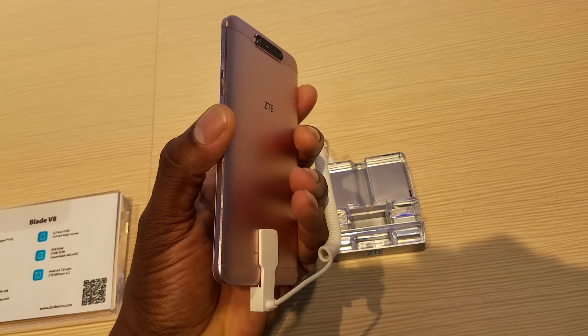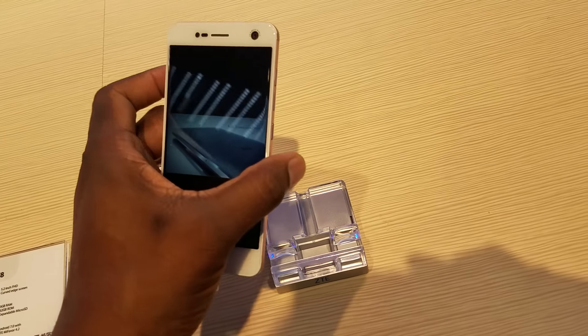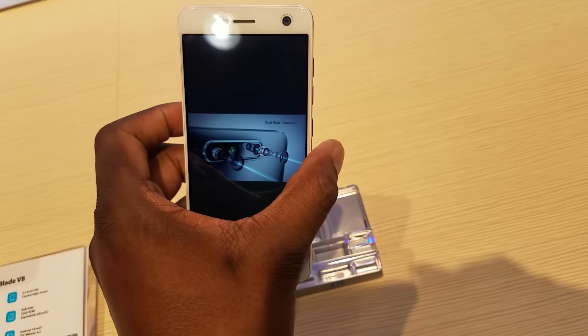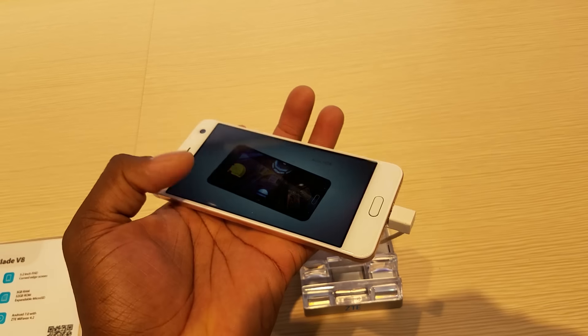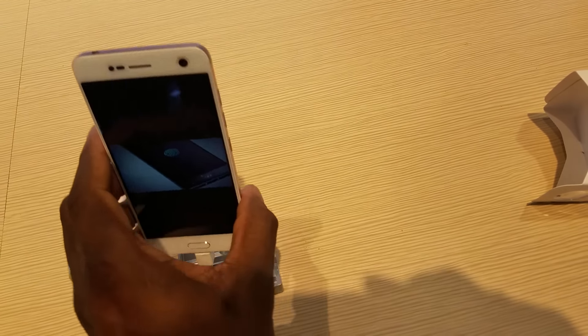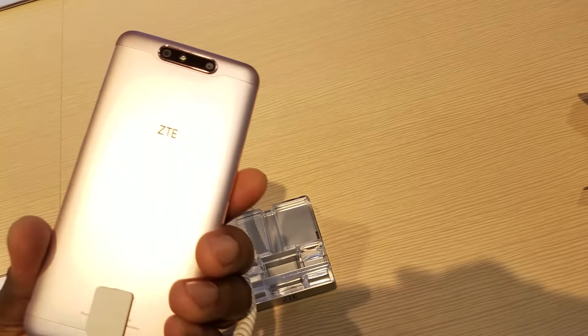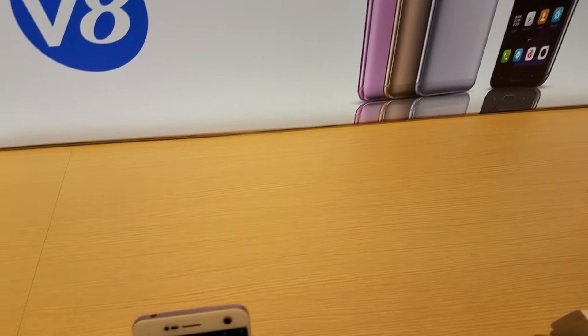Let me show you some different colors here. This is like a rose gold — beautiful. When you see it online, guys, it's different when you're here in person. All the other phones I've shown you, you've got to see these in person. It's not like watching a leak on Google Plus or anything like that. This rose gold colorway is really beautiful in person. I'll pan up here and let you see the actual colors.